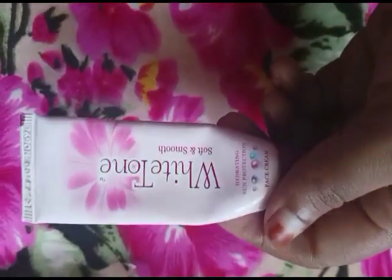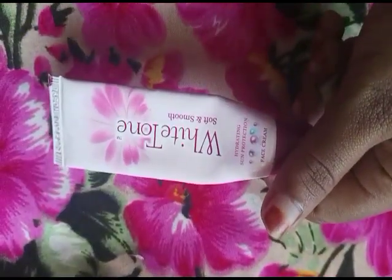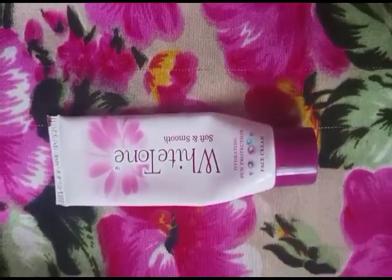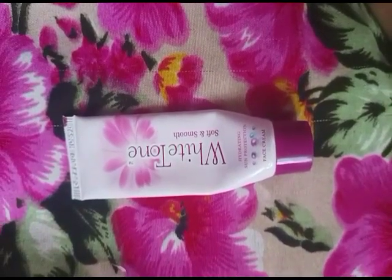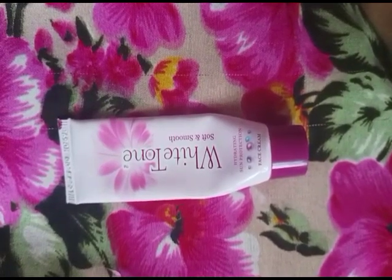If you want to subscribe to our channel, we will use a little brightening effect and I can use it a little bit. I am using it for black spots. There is a freshness, a glowing effect, and a brightening effect.